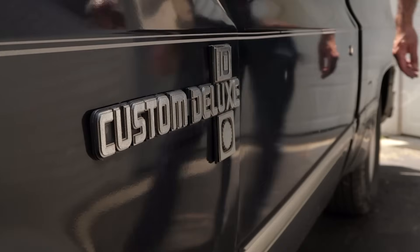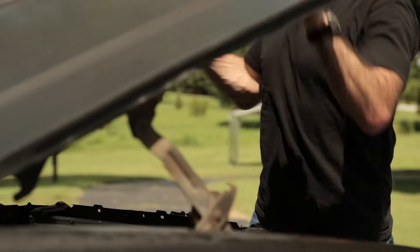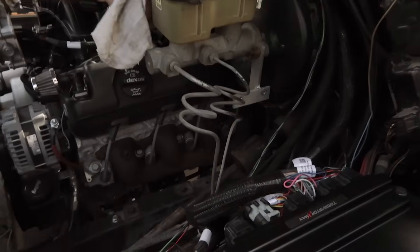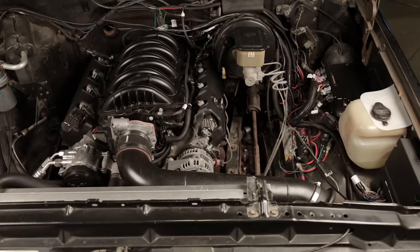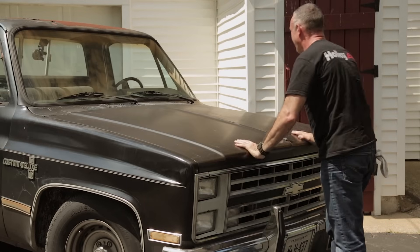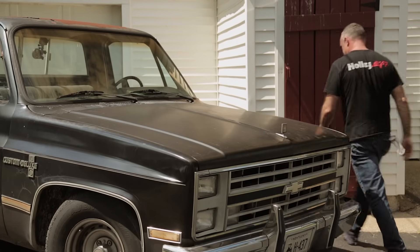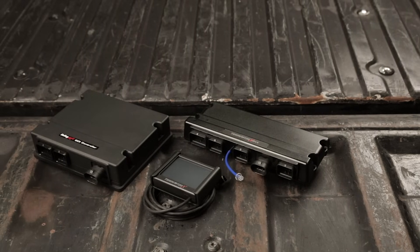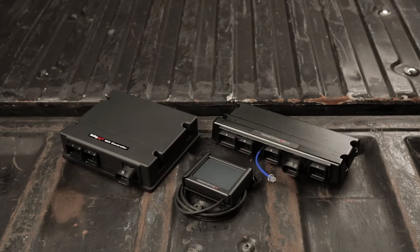OEM injectors are supported and provide a plug-and-play installation. A genuine Bosch Wideband O2 sensor provides accurate readings to the Holley ECU, while an auxiliary input-output adapter provides four inputs to monitor sensors and four outputs to control your accessories. With boost, nitrous control, and integrated data logging, we've got you covered.